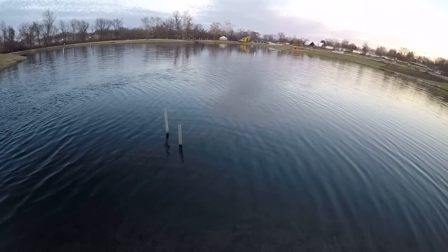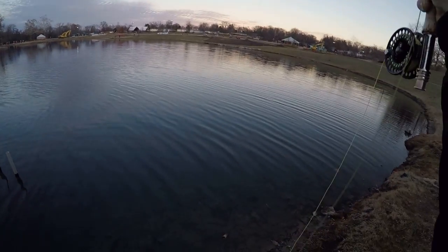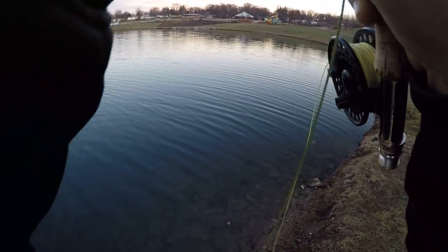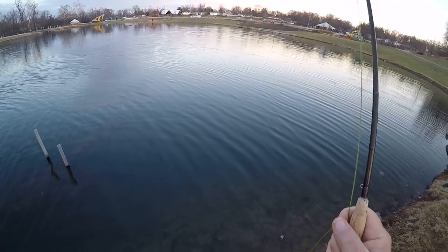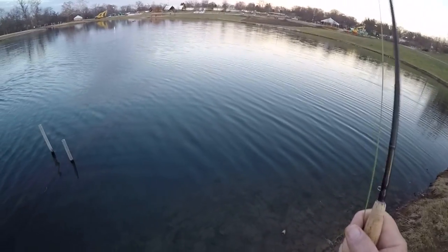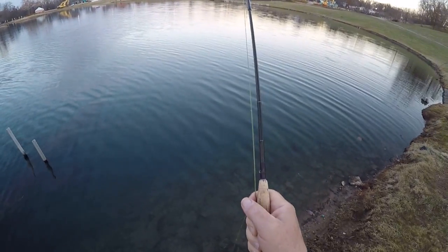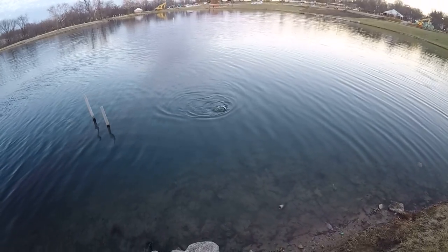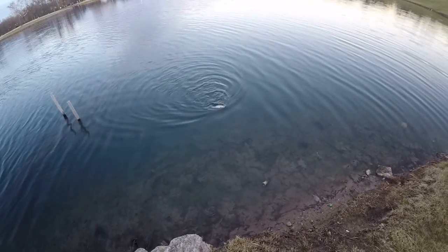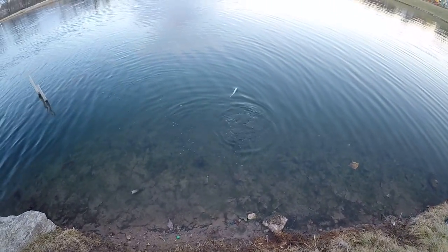There he is — he came back for it. That's got to bend in the five weight. The beauty of the hybrid: how many flies can you put on your line that you can fish with or without an indicator and get equal results? Because you can fish it as a balanced fly and then take your indicator off and strip it and fish it as a regular streamer — that is the beauty of this thing.